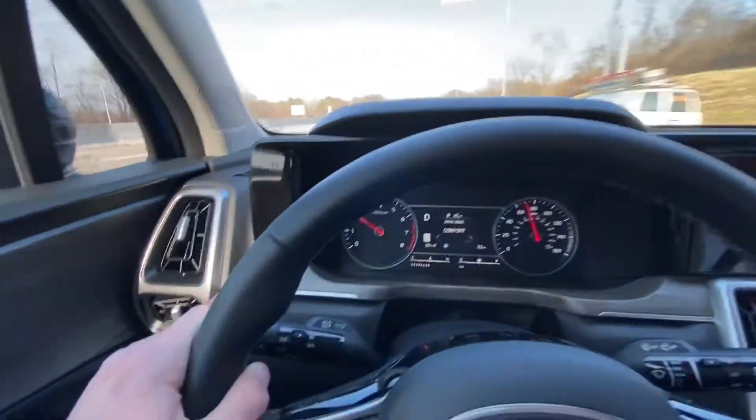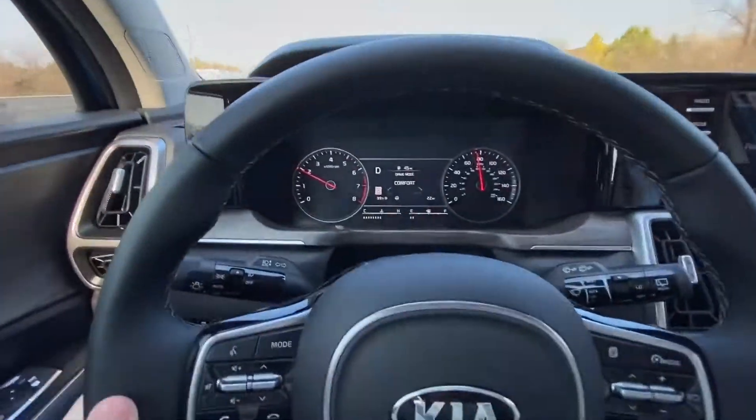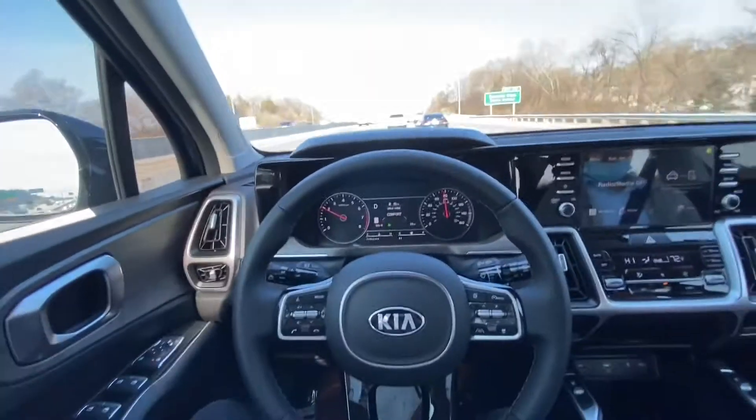The steering wheel turns white on the dash there and as soon as it turns green again you can let your hands off of it.